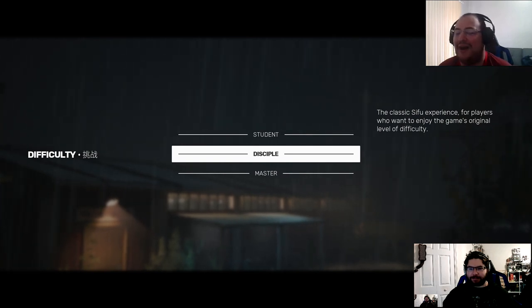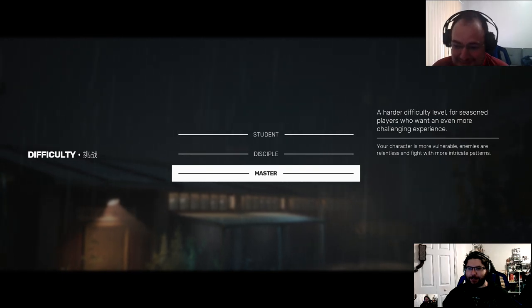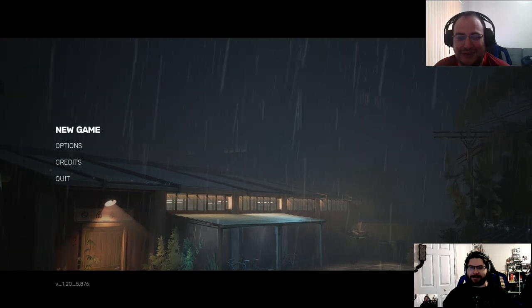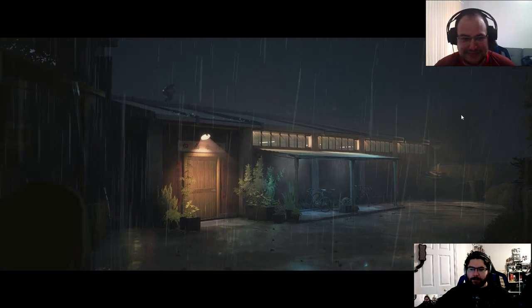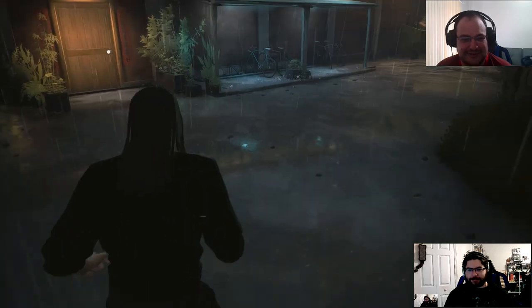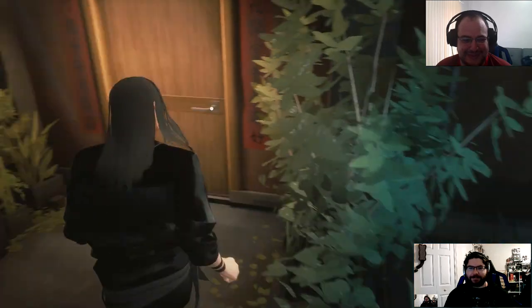Mason, how high did you set your difficulty when you played this? I play games on the default difficulty normally, Kaz. So it sounds like I need to prove that you're a bitch. I will watch you die over and over again. I'll be so strong — you don't understand. They just assumed that I knew how to move, which is great. You have to assume some things.